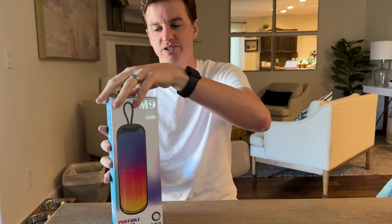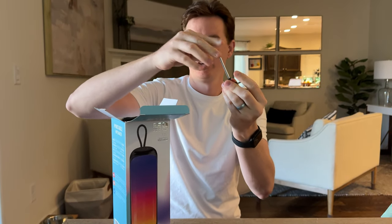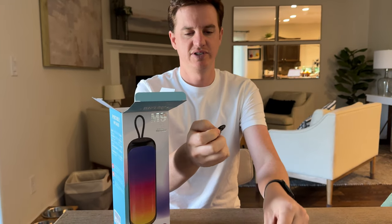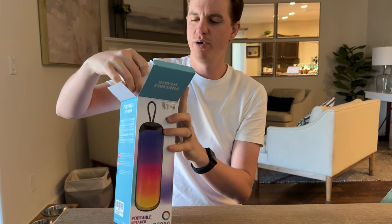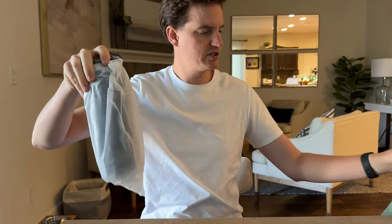I was just sent this to check out and give you my feedback impressions, so let's open up and see all the stuff that's included. At the top there's a little radio antenna, a couple cables — a USB to USB-C and an aux cable — some foam at the top, instructions, and here's the speaker itself.